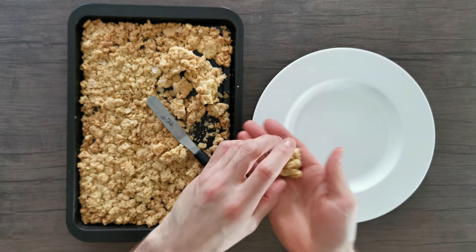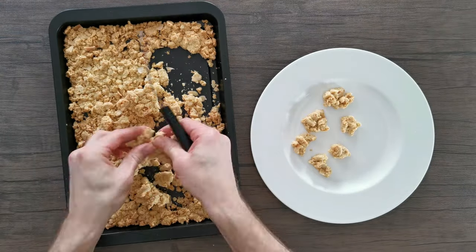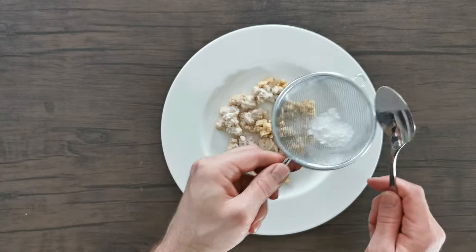Now that the crumble has cooled to room temperature, you can grab these lovely nuggets or clusters of crumble to garnish the panna cotta. Select a few nice pieces, dust lightly with icing sugar, and they're ready to go.